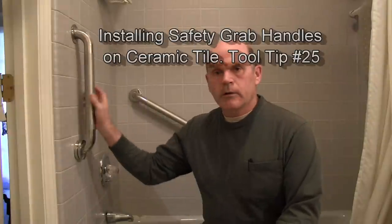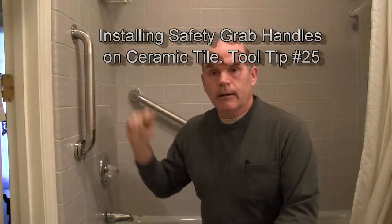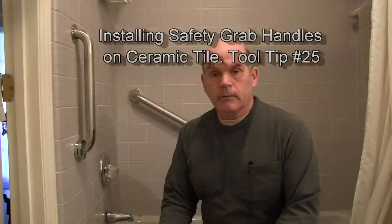Hey YouTube. I'm putting grab bars in our guest bathroom and I got most of the way finished with it and I realized I wasn't filming it, so you're sort of in the middle.